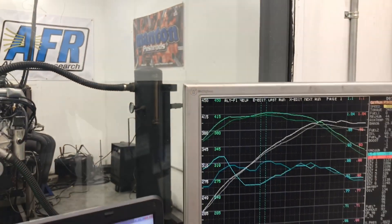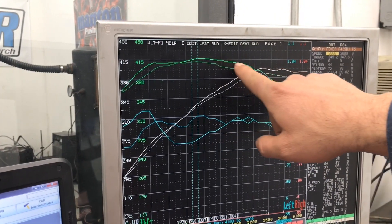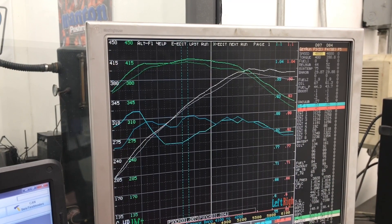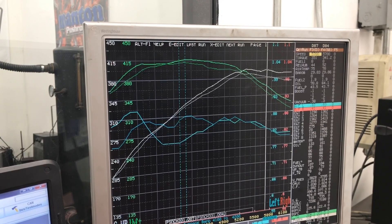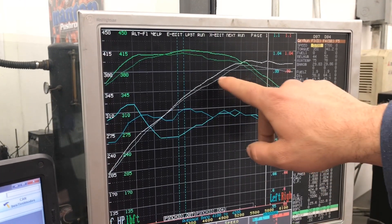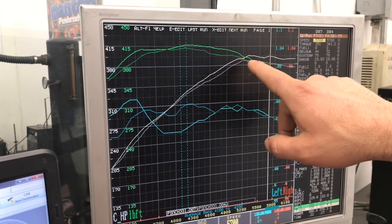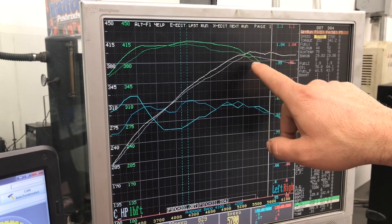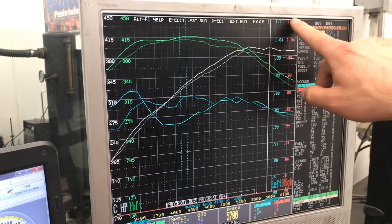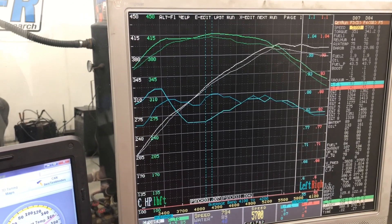Now you can see the difference between the 70 and the 75mm throttle body — picks up a little bit everywhere, roughly 10 to 12 foot-pounds of torque and right around 14 horsepower. You can see that the engine, once it runs out of air, with the smaller cam and intake manifold, we're going to need the blower to carry the horsepower where it needs to go on its trajectory. Unfortunately we don't have that blower on it and we're just doing some NA testing on this deal.